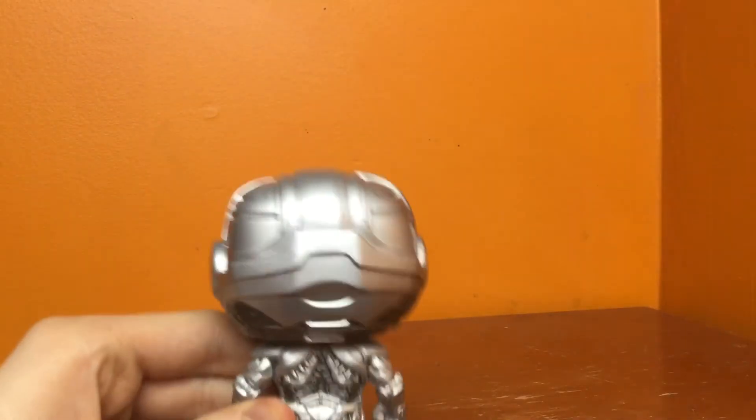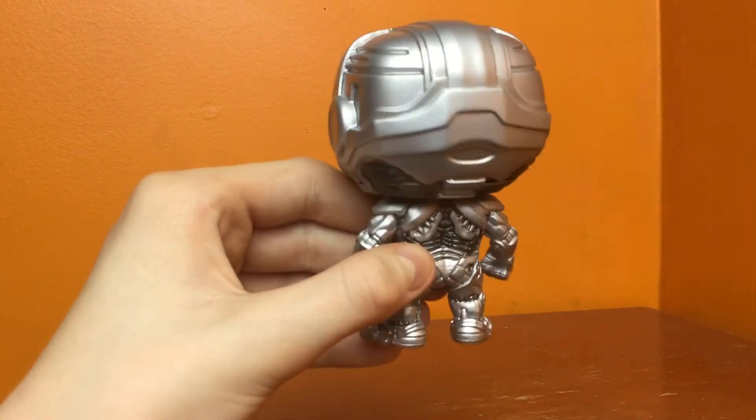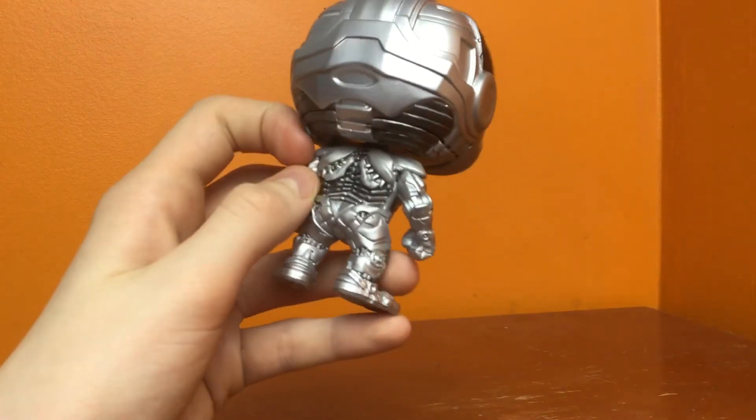Alright, let's check out the back. The steel helmet looks pretty cool. The back has more design than the front, I think — well, besides the red line.